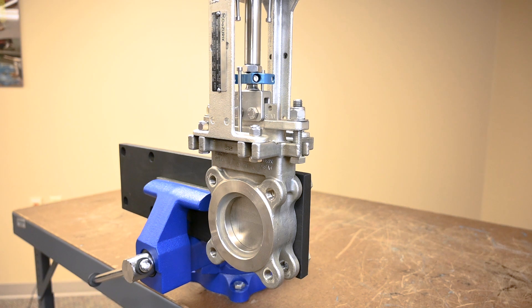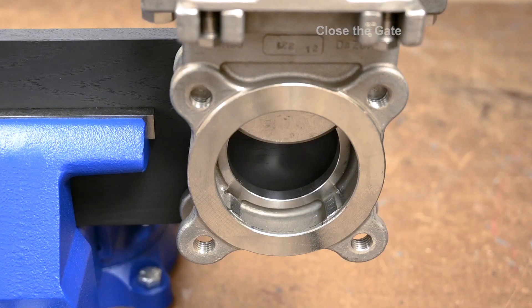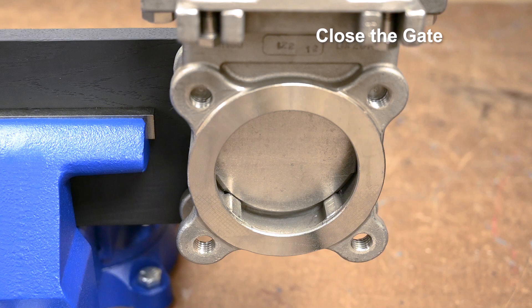Close the gate to see if more adjustment is necessary. The cylinder should still have at least 1/16th of an inch of stroke remaining to ensure the valve properly engages with the jam's end seat.